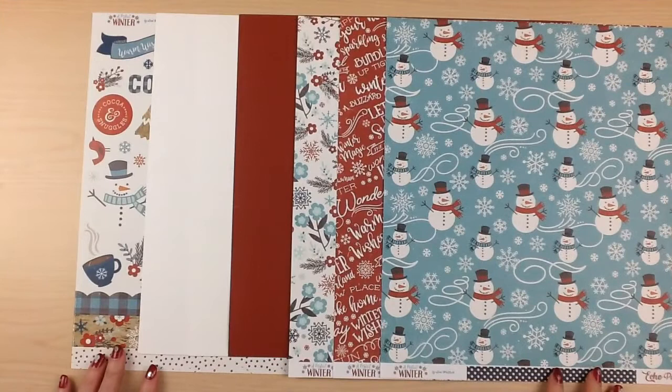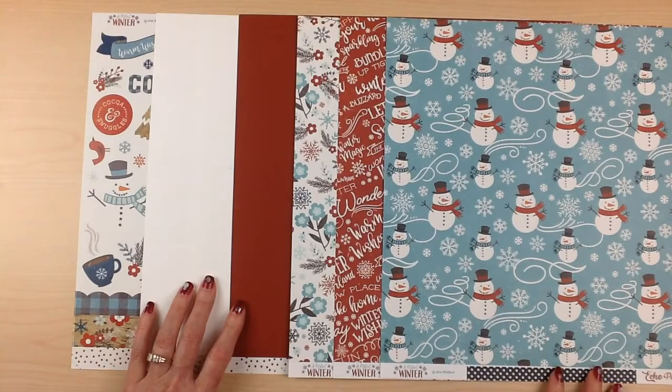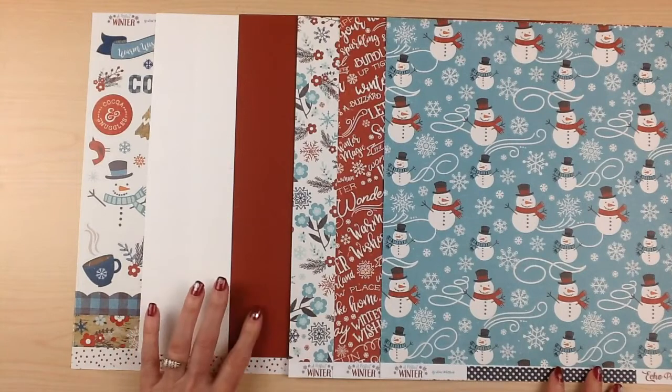Your first collection is from Echo Park called A Perfect Winter. The cardstock you'll receive are two sheets of white cardstock and one sheet of Cajun.